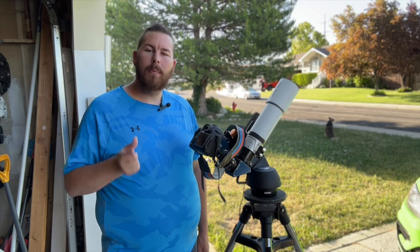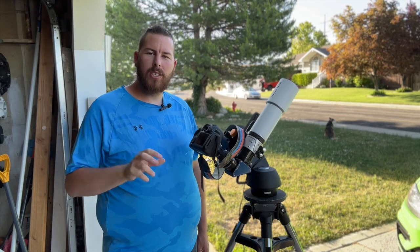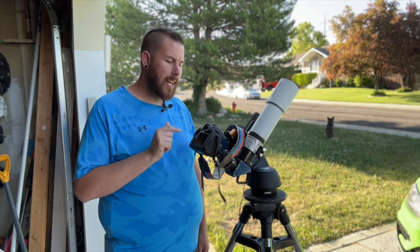For this demonstration, I've added a 3x Barlow, simply because this telescope is extremely wide field. The moon is very small in the entire field of view, so in order to show a little bit closer-up detail, I decided to add the 3x Barlow.